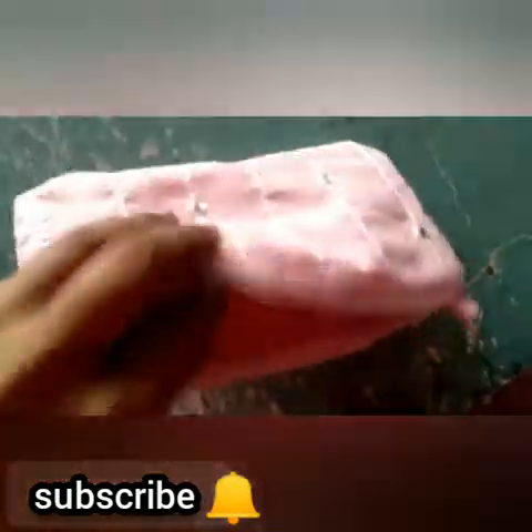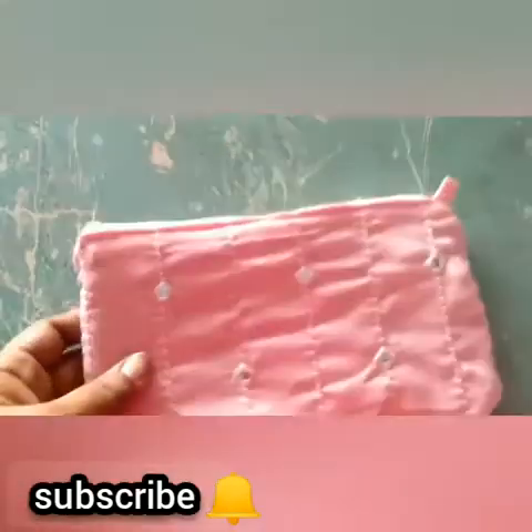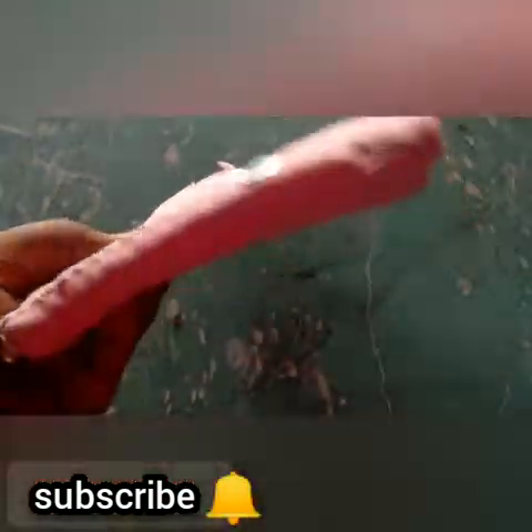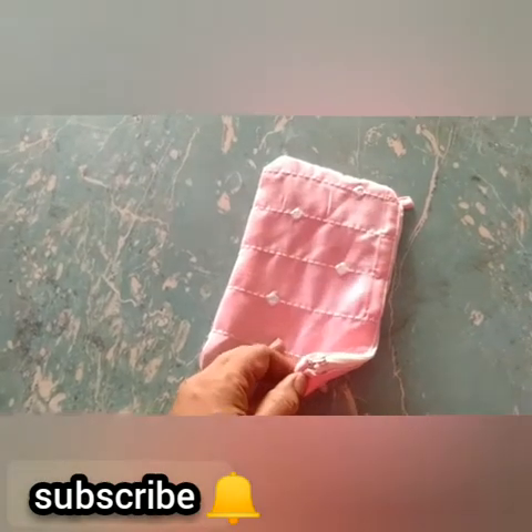I am ready to put the bag together. I have a bracelet on the side. I have to put the bracelet on the bag. For those of us, we can have a bag.